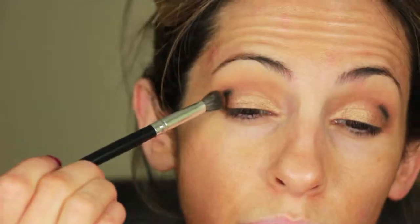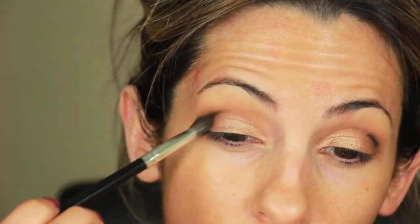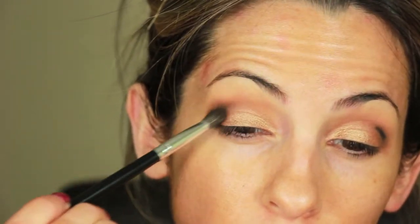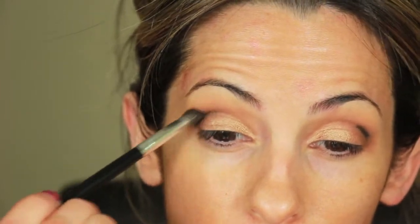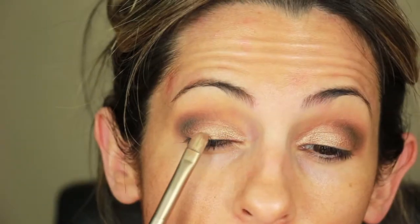Now I'm going to take Barista with a blending brush and smooth out and smoke out that outer corner. Sometimes if you take a lighter shade you can use it to smoke out a black or a darker deeper shade. It took me a while to do this but I wanted to show you guys the process. And then I just reapplied Wood Winged and Saddle to my crease.